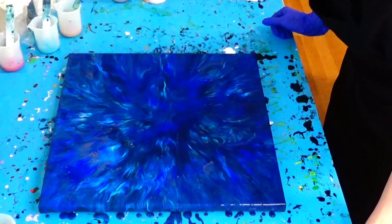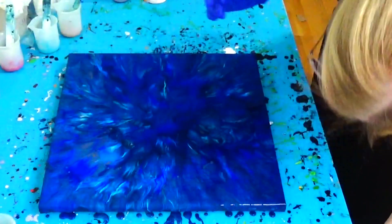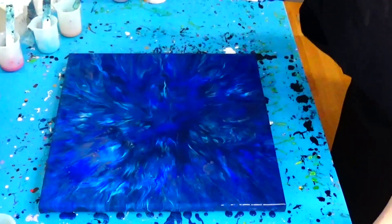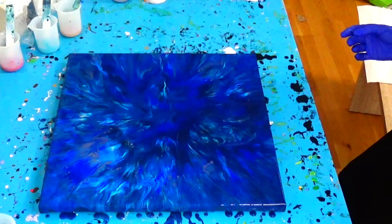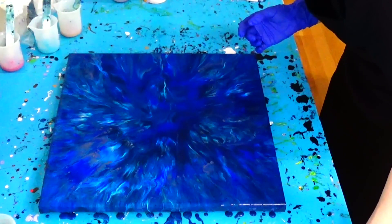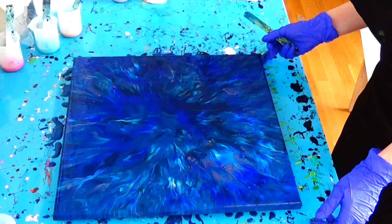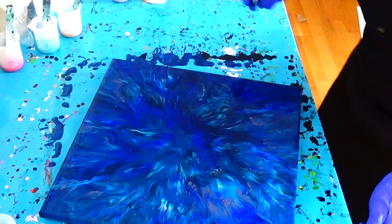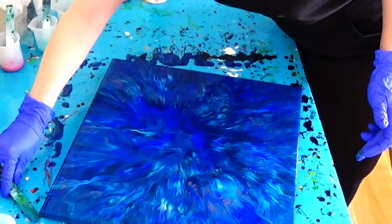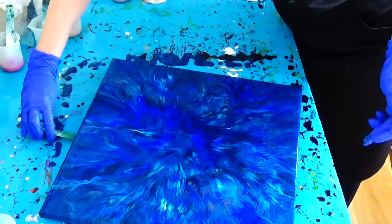This is absolutely beautiful, such a depth. First I will look at my sides and cover my whole canvas. It's so beautiful, I don't know if I really want to do something more with it.